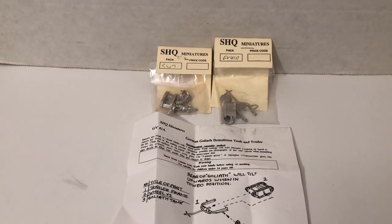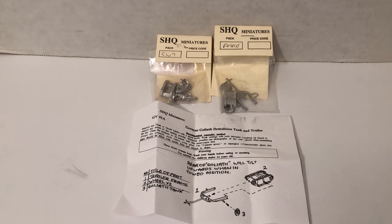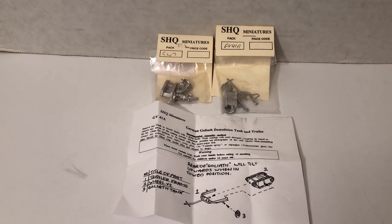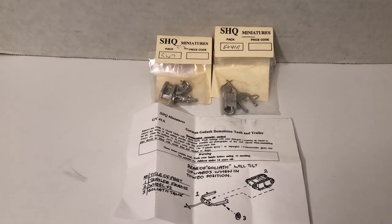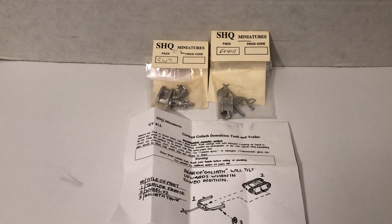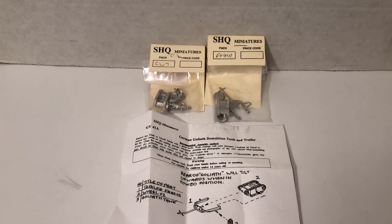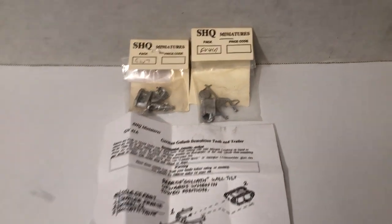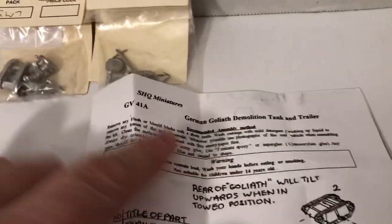Hello, my name is Johnny. Welcome to another World War Two 1/72 scale video. Today we're gonna look at a couple of simple metal kits for the Germans — some little Goliath demolition vehicles. One pack has some soldiers. Please subscribe, hit that notification bell, like, reply, and share. I just pre-opened these here.